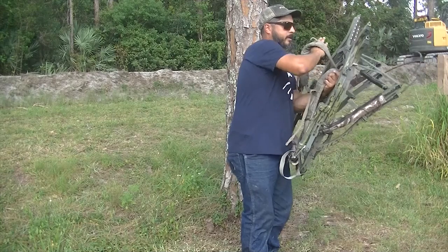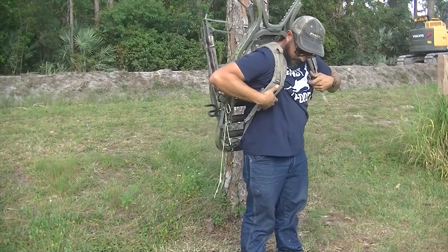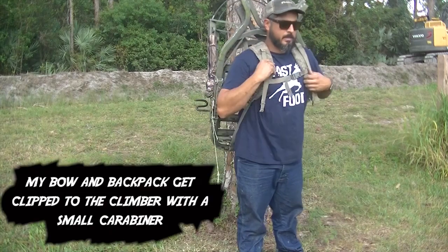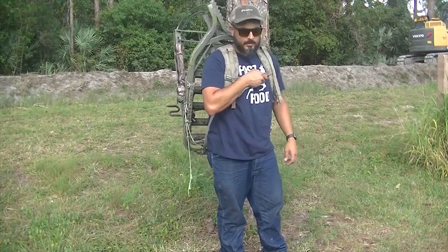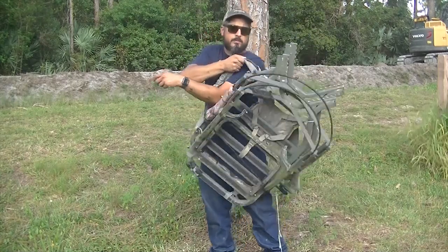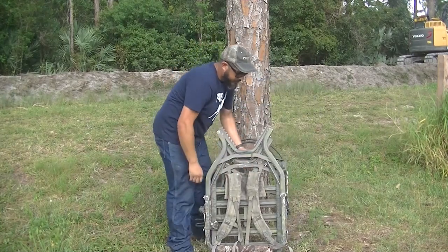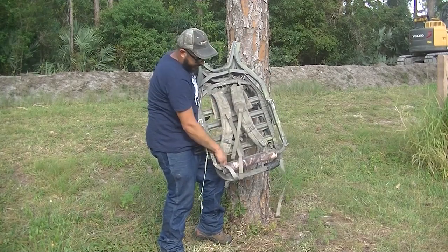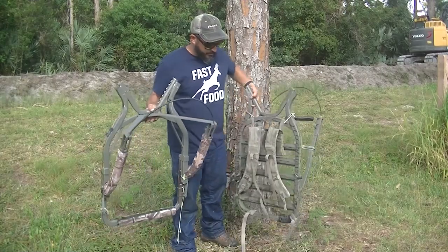To put it on, clip to center and you're off to the woods. Whenever you get to your tree, go ahead and unclip. Down here you have these little clips for the bottom of the strap — pull on that and it comes loose. That's it, you have your two pieces.